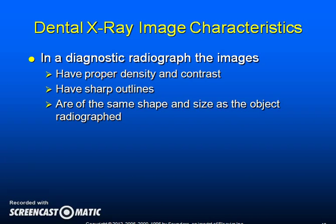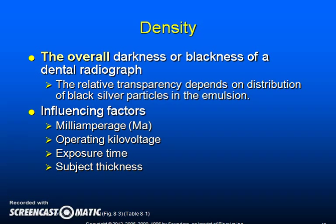In a diagnostic radiograph, the images have proper density and contrast, have sharp outlines, and are of the same shape and size as the object radiographed. The overall darkness or blackness of a dental radiograph is referred to as density — it is the relative transparency which depends on the distribution of black silver particles in the emulsion. Density is influenced by milliamperage, operating kilovoltage, exposure time, and subject thickness.